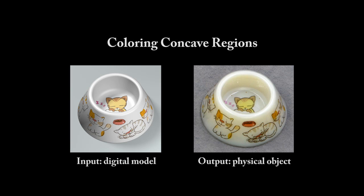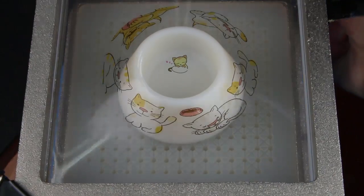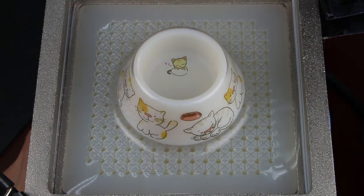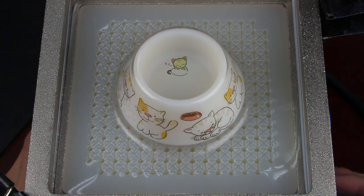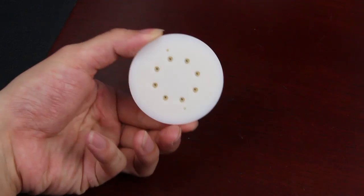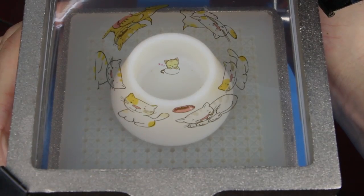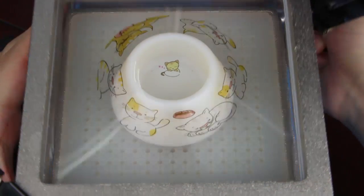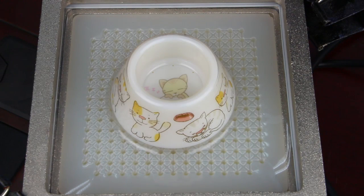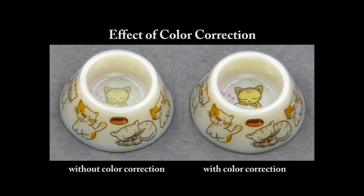The shape of the mold may also affect the result of forming. For concave regions of the mold, vacuum holes should be set or air may be trapped inside, leading to failure of the forming procedure. Here we show a highly concave cat bowl. When vacuum holes have been set inside, the air will be exhausted. But the color inside will become lighter as the sheet has been stretched severely. Our color adjustment method is able to reduce the color deviation.